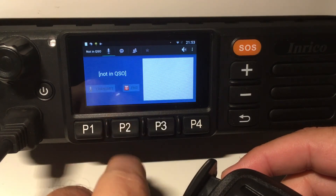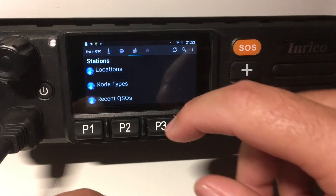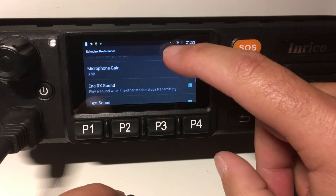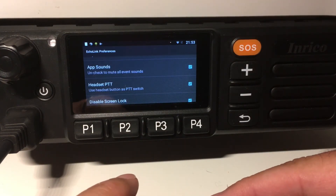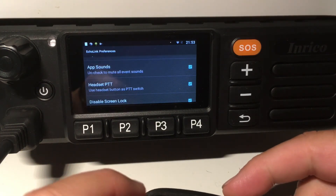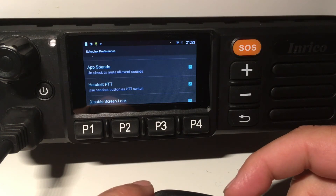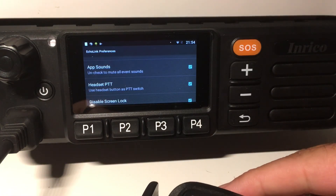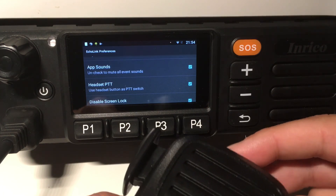So it works perfectly. That's the operation with Echolink. What they offer in the settings is the possibility to have a headset PTT button as a PTT switch. So what I'm trying to find is if there's any app available that can map or simulate the headset button and map it to the PTT button of this microphone. I might even program it myself if I can't find one, so everyone will be able to use Echolink with the Enrico TM7.